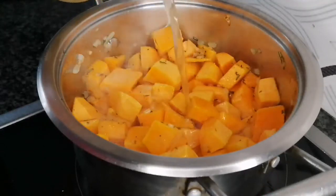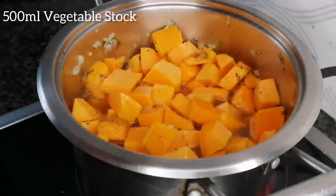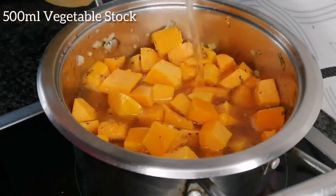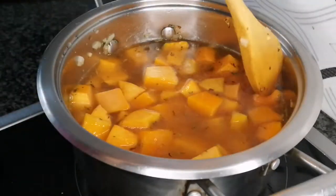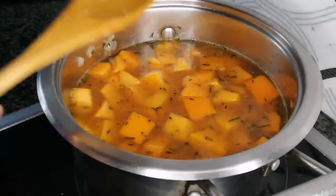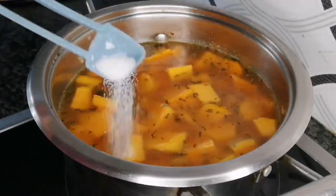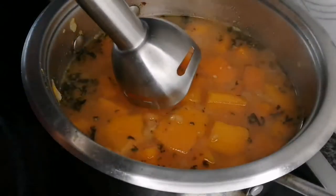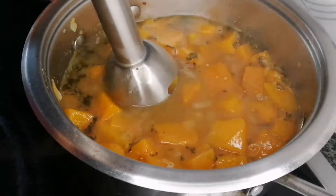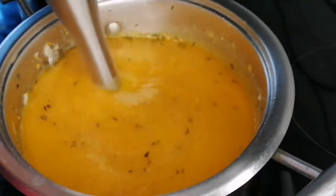Add 500ml of vegetable stock and leave it to cook until the butternut has softened. Using a purée stick or blender, begin to blend the butternut until it has all turned into soup, like this.